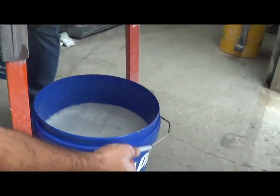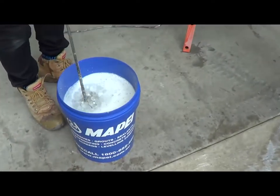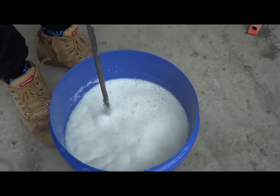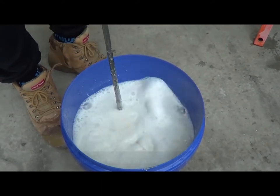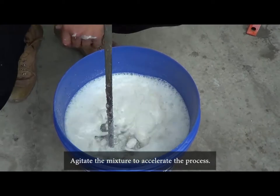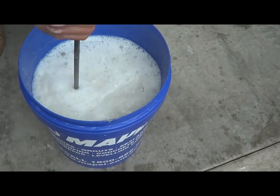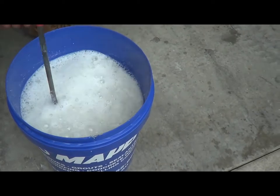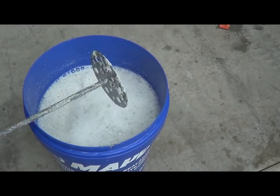Now we've got a nice big bucket of slurry. Using this pole, I'll agitate the flock - the bentonite clay in there - which helps accelerate the whole process. The bentonite clay works like magnets, attracting all the solids and minerals in the slurry water, then helps separate them and leave clean clear water at the top. That should be enough - if we just let that settle, you'll get an idea of what I'm talking about.